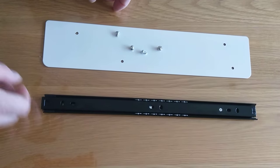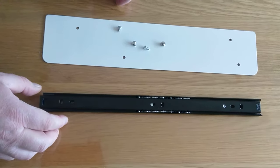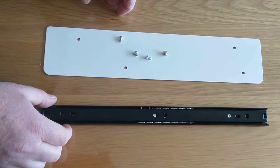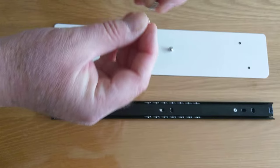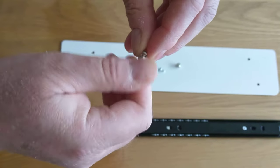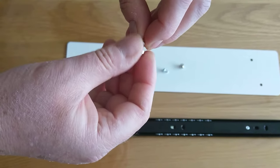Good morning. This is to show how to attach the runners to the white plate, and also how to detach the outside from the inside runners. So just to show you, you have the screws, bolts, and the dome nuts. Just give them a test that they'll screw in properly all the way and that the thread is not damaged in any way.